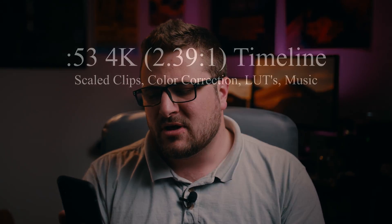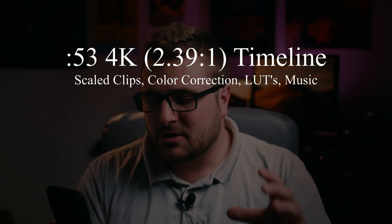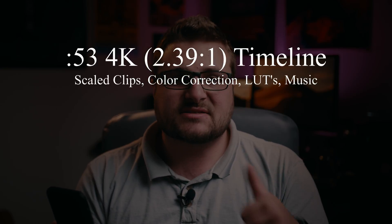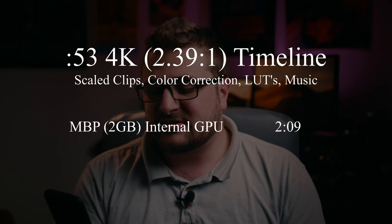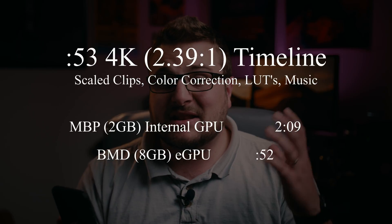Then I tested a short video — only 53 seconds. It was a 4K timeline but scoped to 2.39:1, with all clips scaled to that ratio. It had LUTs, color correction, and music. The internal graphics card did it in 2 minutes and 9 seconds. The external graphics card did it in about 52 seconds — literally just slightly faster than real time, essentially a 1-to-1 render, and about 2 times faster than the internal graphics card.